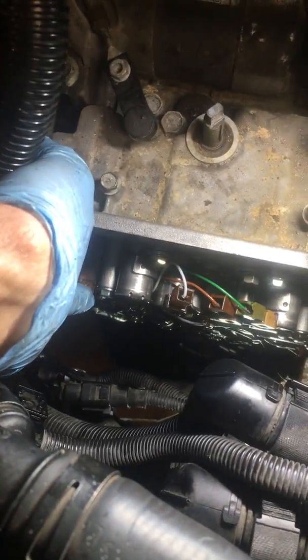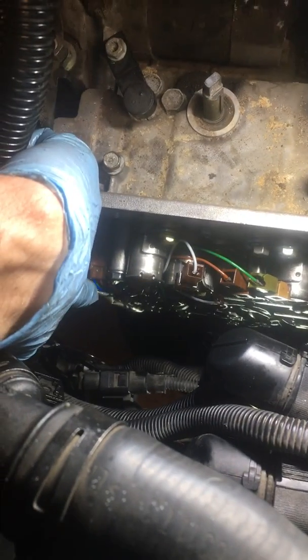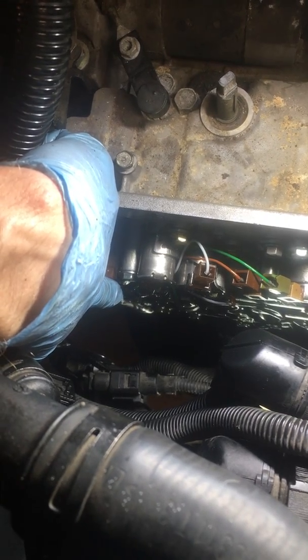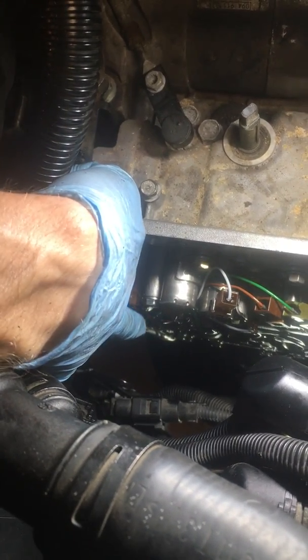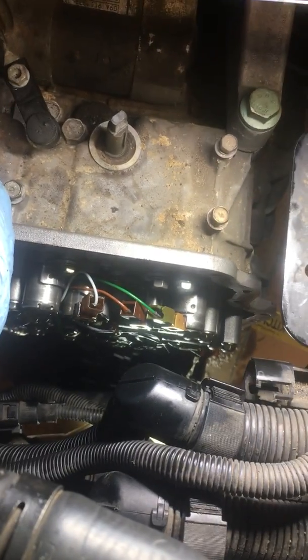I got bolt 10 finger tight — that's the one for the wire harness. It might be a little tricky to get to past the wires to install and to tighten down, but I don't regret doing it this way because it probably would have been harder to connect the clip after the bolt was in.